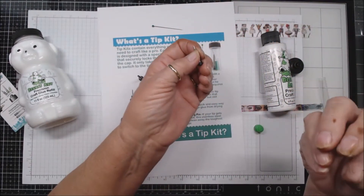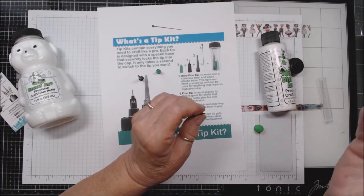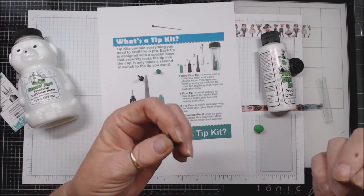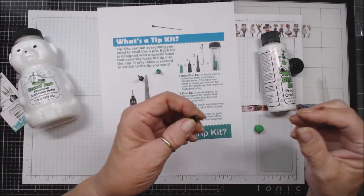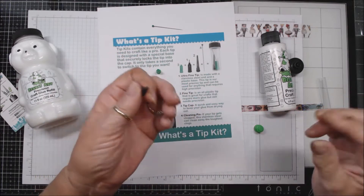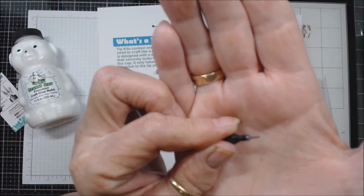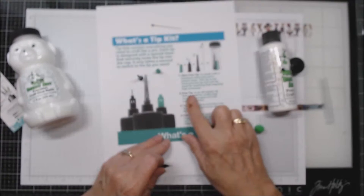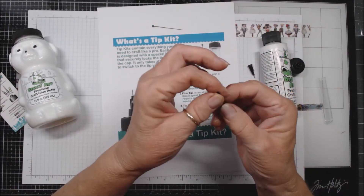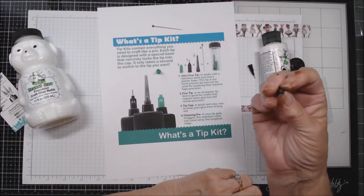This is what I use most of the time — a tip like this — because you don't need as much glue as you think you do. Over-gluing lots of times creates puckers, or you see it on the reverse side, or it oozes out — you just have a mess. I've found that using these small tips on my projects, I get a much, much better outcome. The fine tip is an all-plastic tip that's great for all crafts that require more glue but still need precision.